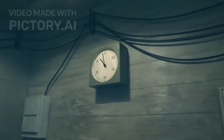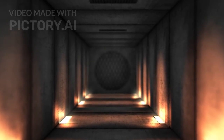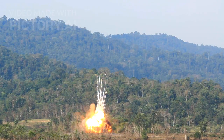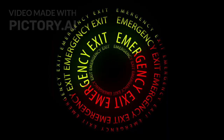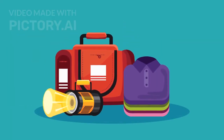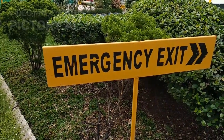Step four: fallout timing and how long to stay inside. Radioactive fallout arrives 15 to 30 minutes after a blast. Stay inside for at least 48 hours, ideally up to two weeks. Radiation decays fast — after seven hours, 90% is reduced; after 48 hours, 99% is reduced. Don't leave your shelter unless authorities declare it safe.